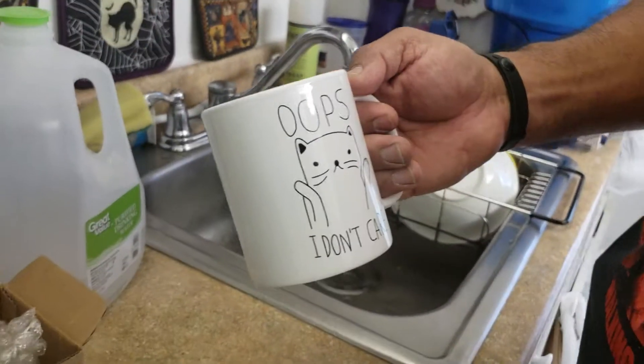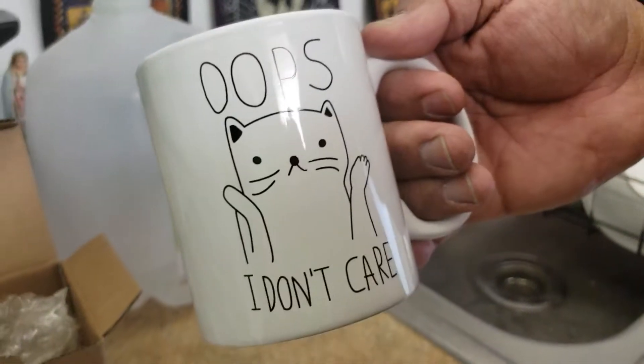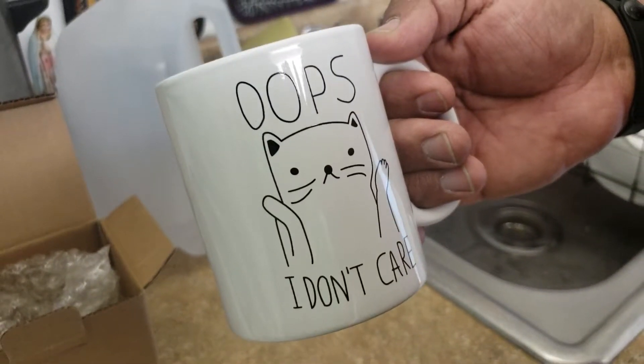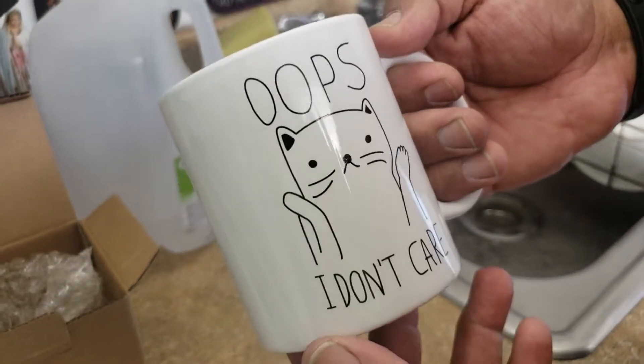She will jump on the counter and push things off the counter just to watch her pick it up, and she goes and picks up her mess all the time and still loves him, yet I get ignored. But I don't care. Look at the sad face.